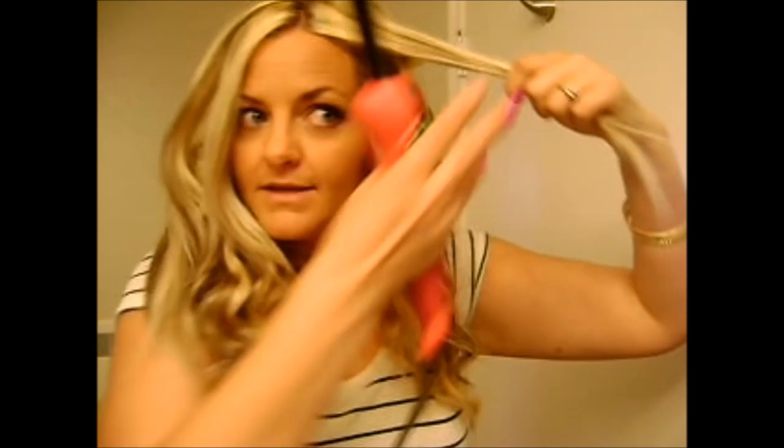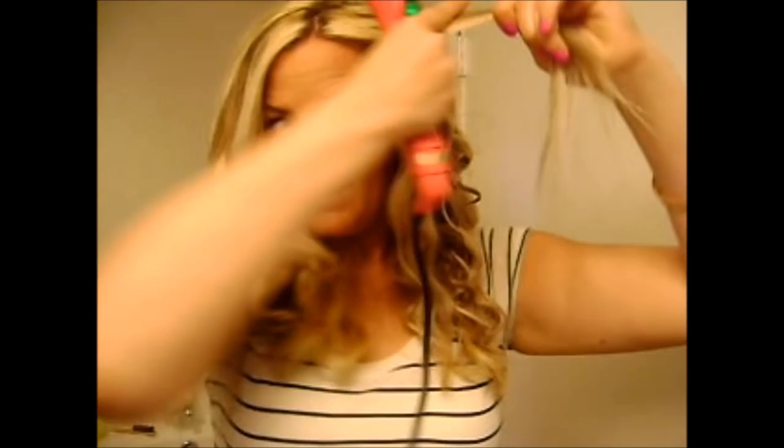I think I'm going to wrap my bangs in with this piece and we'll see how that goes. I'm going to start it about right here — keep that down. This is a very big piece, so we'll see how this turns out. Let's hold that.